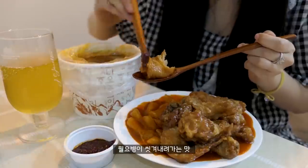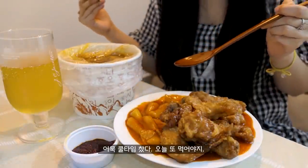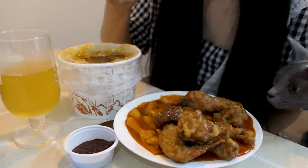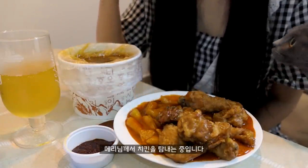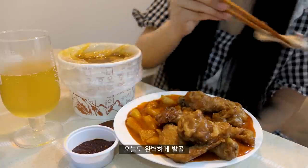I think you can eat it. It's a bit more expensive. I'm going to mix it up.